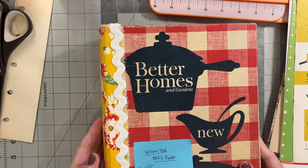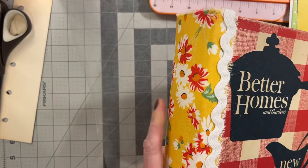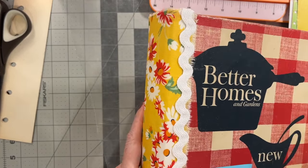So this is the one I'm working on. It is one of the Better Homes and Gardens binders and it has the beautiful red and white daisies on yellow.